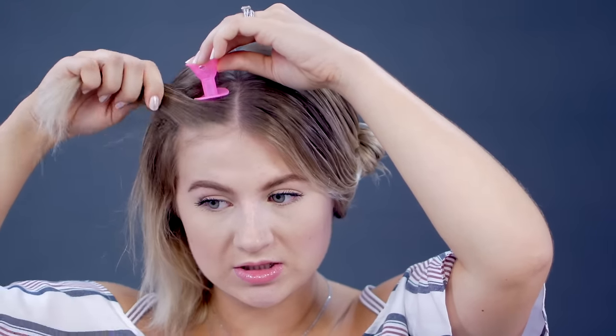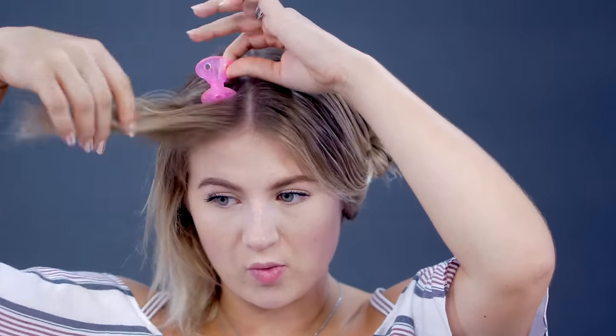On the back of the box it says: for natural ringlets and soft waves, do not dampen hair. So I guess we're going for the tight curls today since my hair is damp. Have you guys tried these on dry hair? I wonder what they look like. For tight curls, you just place the smaller end of the spoolie and start wrapping the hair around this little portion. So I'm gonna take the hair away from my face.